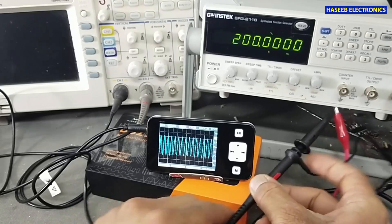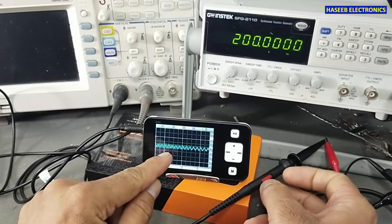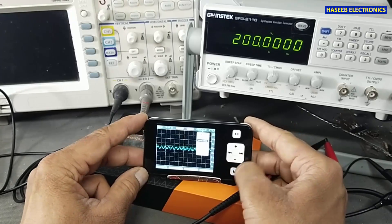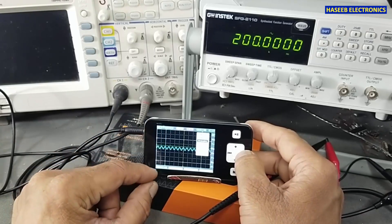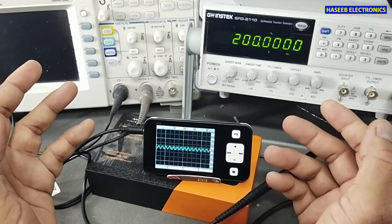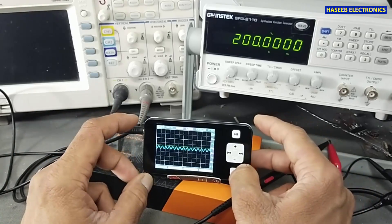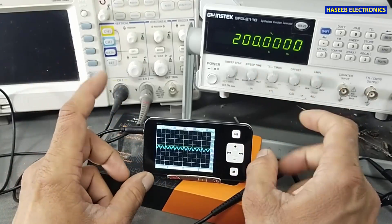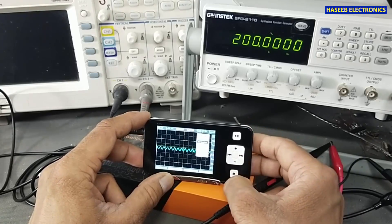If I set the probe to 10x, the signal size reduces. Now going to Y-axis and probe attenuation — yes, now it is showing 50 volts per division. So we can measure 400 volts peak-to-peak using the 10x probe attenuation. However, I think we should not try to measure high voltage even though it has the facility to attenuate; for safety it is best to use it for limited amplitude signals. Now setting attenuation back to 1x.